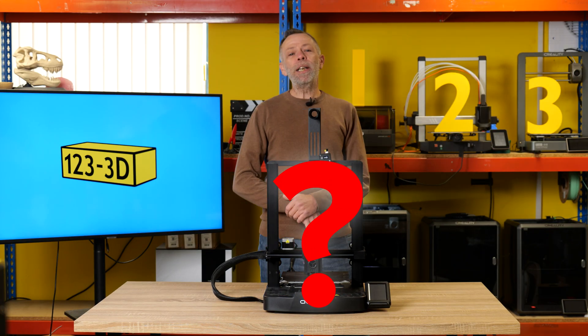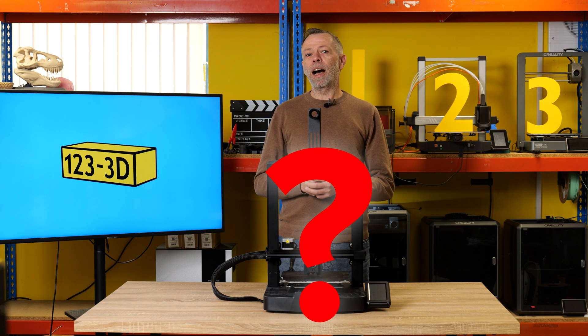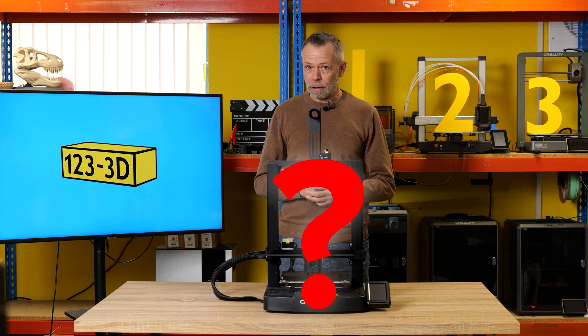Hi, I'm Steve from 123 in 3D. Today we are going to bring you the Beginner's Printer Guide to 2025. Stay tuned.